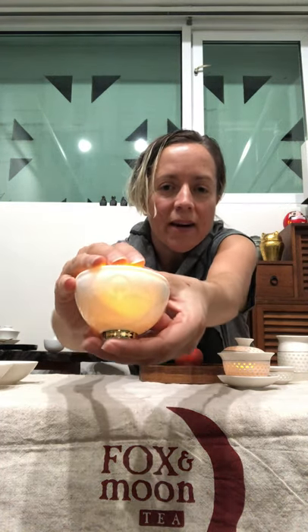The last thing I'd like to share is this shadow cut tea cup. I've got a candle in it to show you the effect — it's like a lithophane. When you pour your tea in it, you can see the pattern of a moon and a sakura branch shining through.